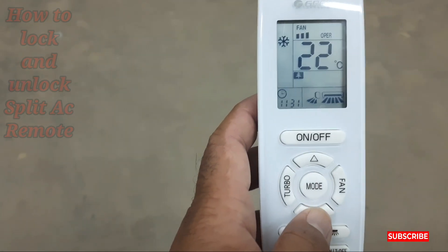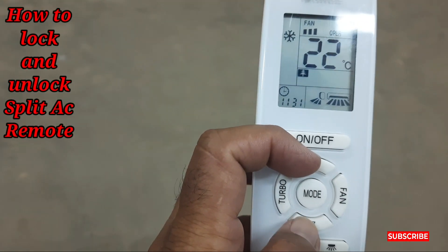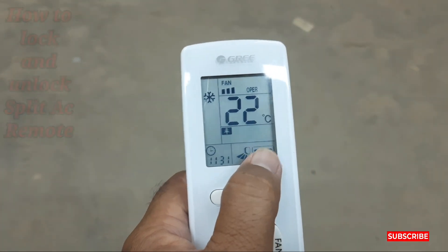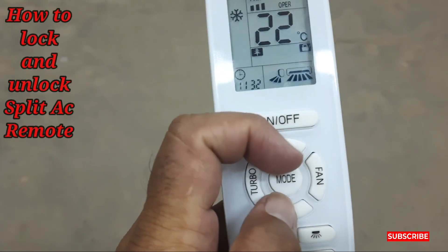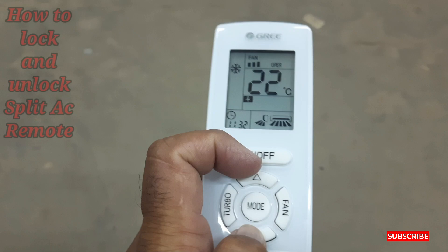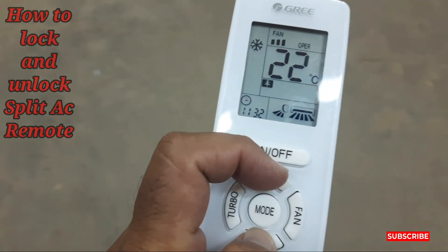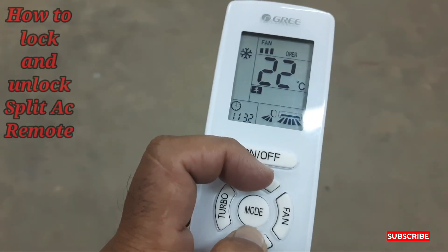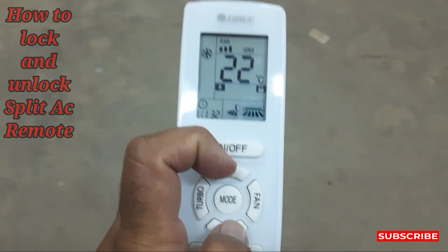The simple method to lock the Gree AC remote is to just press these two up and down temperature keys together to lock the remote. Then to unlock it, press the same two buttons together again. Sorry — it's a bit difficult because I have the camera in one hand and I'm doing this with the other.